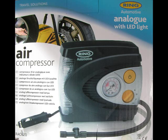Hi, I'm here today to talk about the Ring Air Compressor with Analog Display.